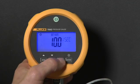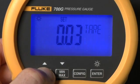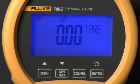Press config again to set a tear value with the up and down arrows, which offsets the measurement by the set value. Tear is often used to zero out the display with a measured pressure value, so you can view changes in pressure from the set value.